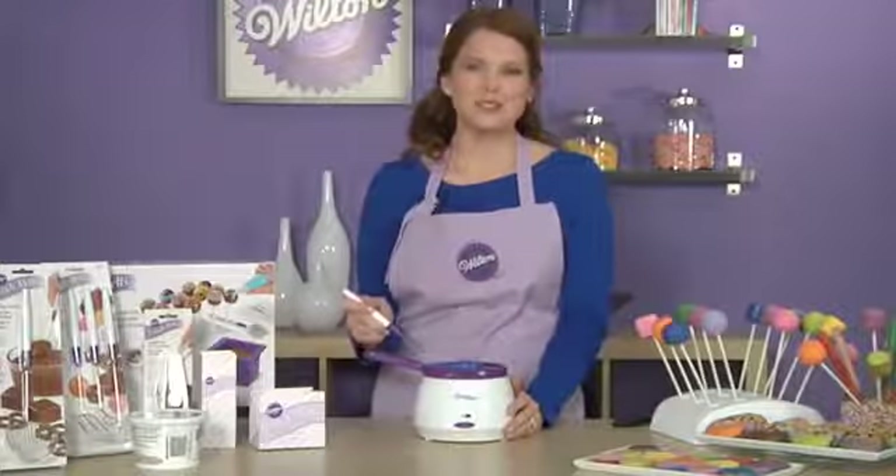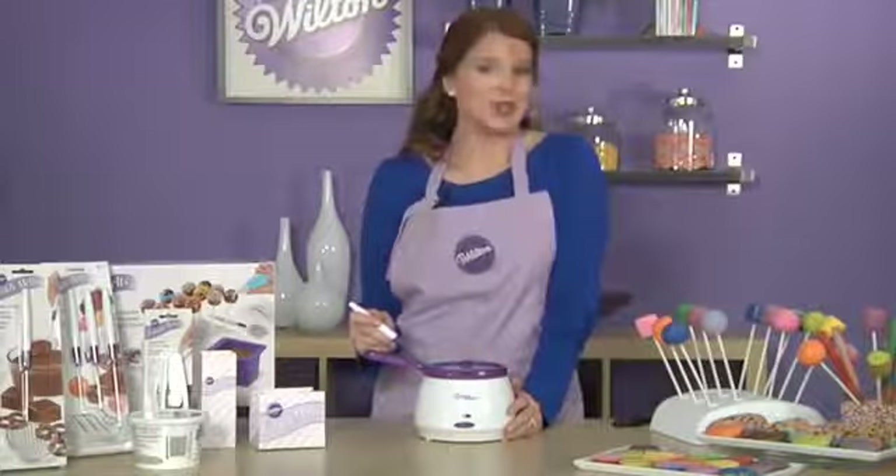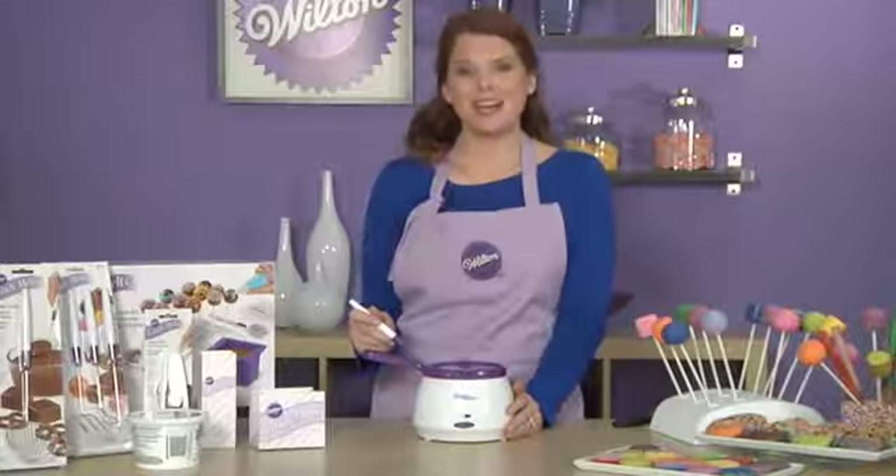Wilton Candy Melts and the new dipping tools have made it easier than ever to dip treats with Candy Melts candy. So what are you waiting for? Visit Wilton.com to check it out.